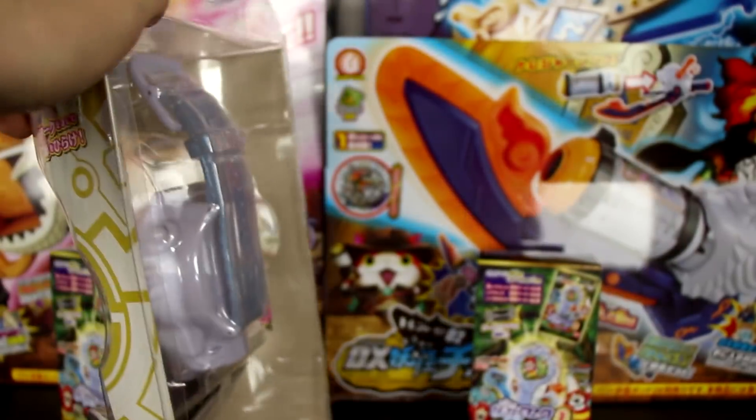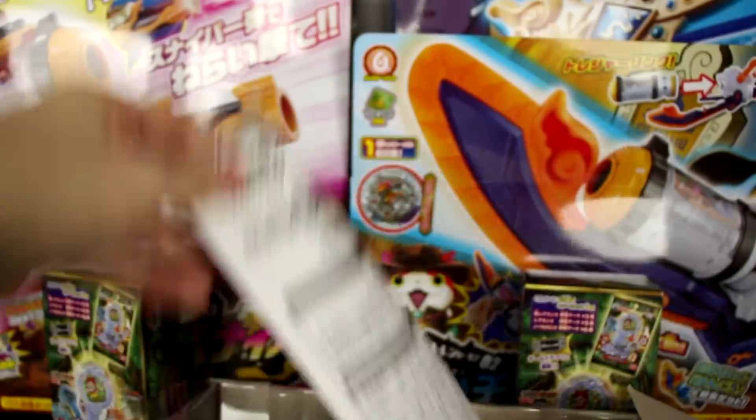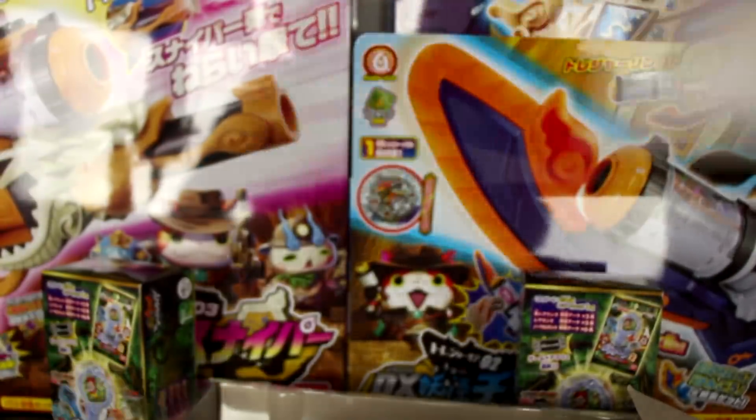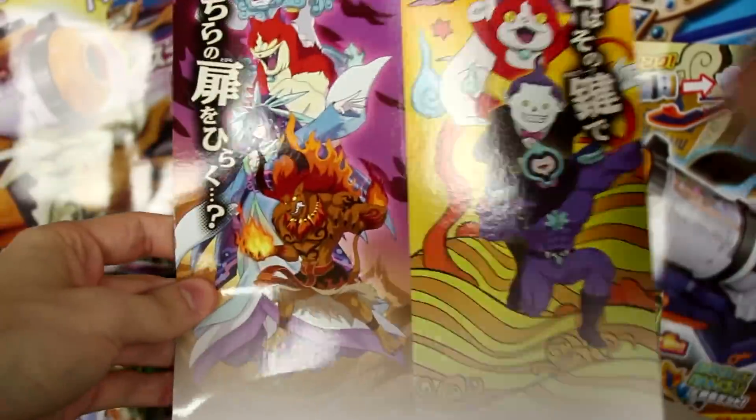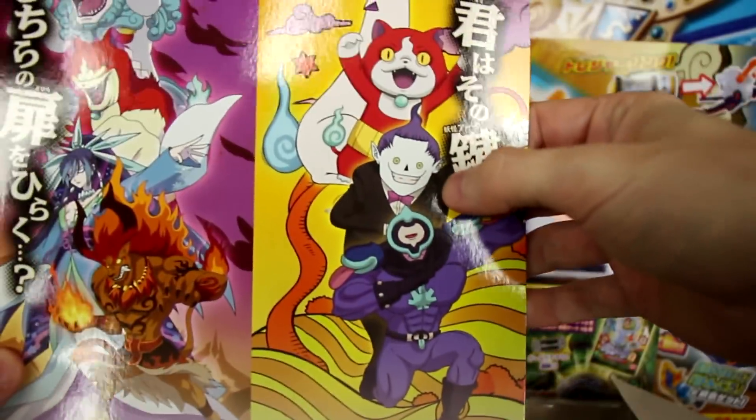Oh wow, that came out literally instantly! What the crud? That was kind of anticlimactic. So we got the instructions, we got this piece of artwork which has Shadowside, Blazeion, and Blazari on it, which is pretty cool, as well as Whisper2040. He's looking a little creepy.